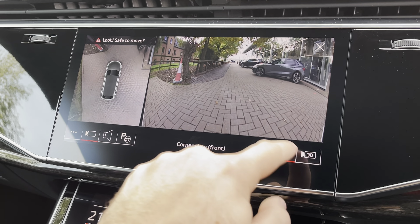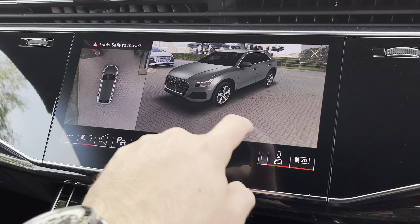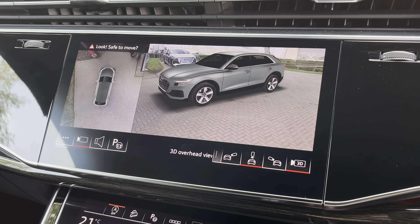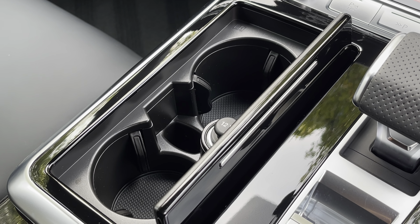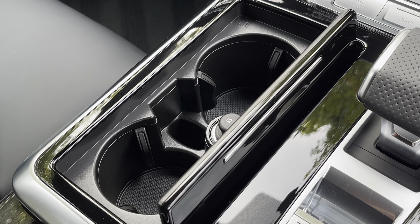The screen does also house the reversing camera as well as the upgraded 3D surround view for the vehicle, making this SQ8 much easier to park in those tighter spaces. Further down the centre console, we do also find two useful cup holders as well as a 12-volt socket which you can seamlessly fold away.